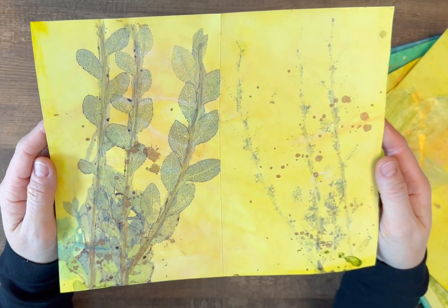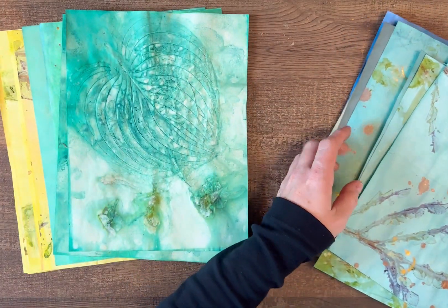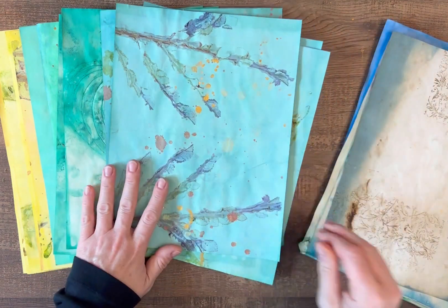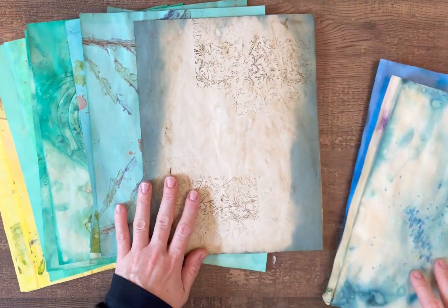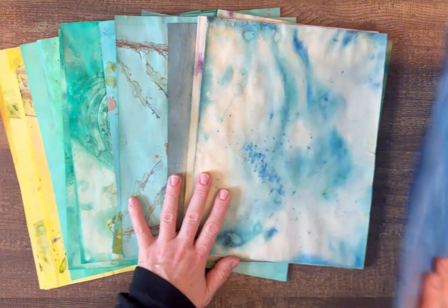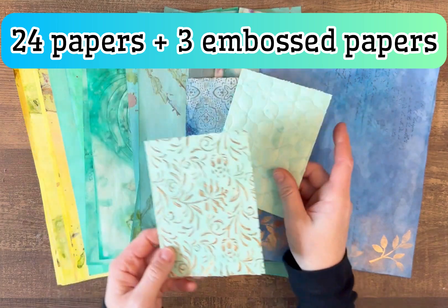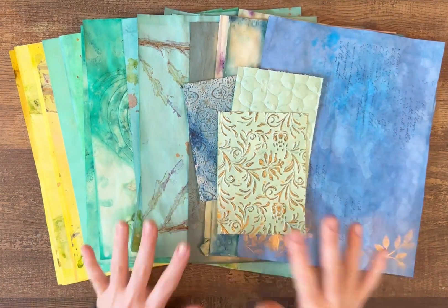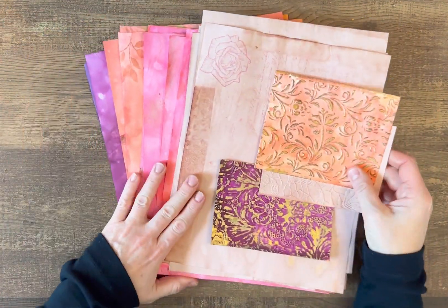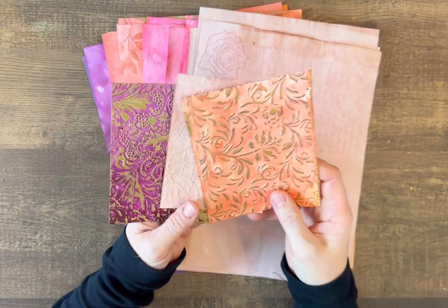So that's how well those turned out — yellows, greens, different shades of blue, my painty papers, and the darker blue and embossed images. That is the blue pack. Now for this pack, let me show you the embossed images.